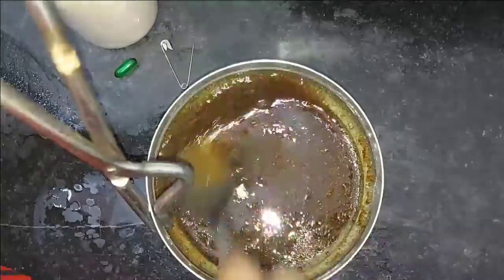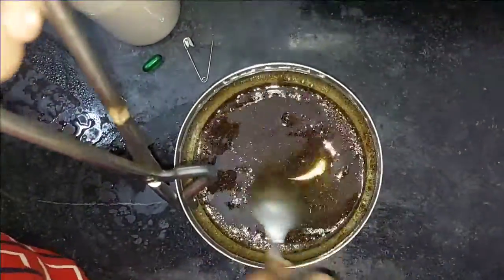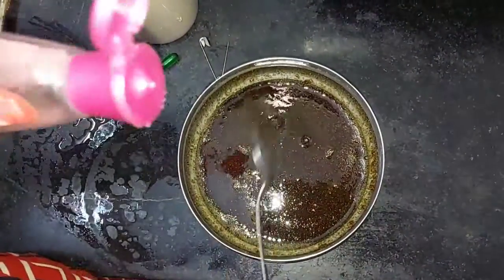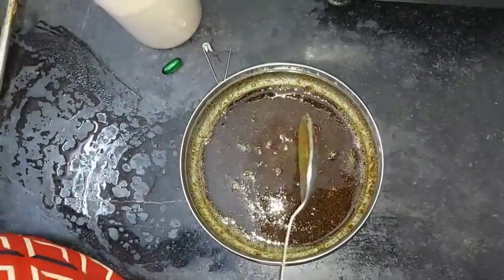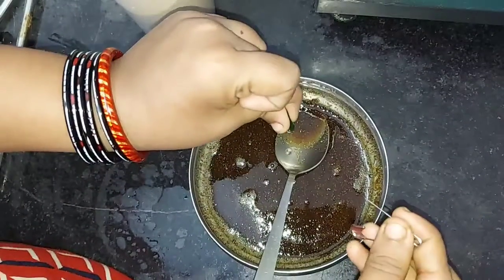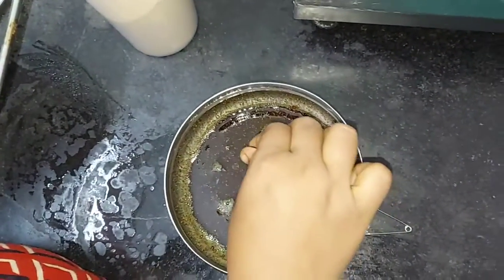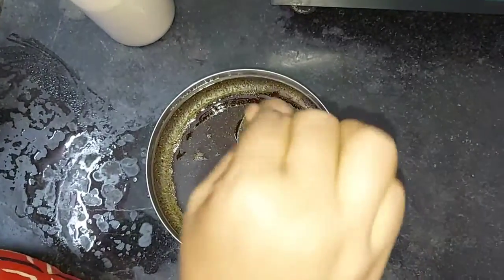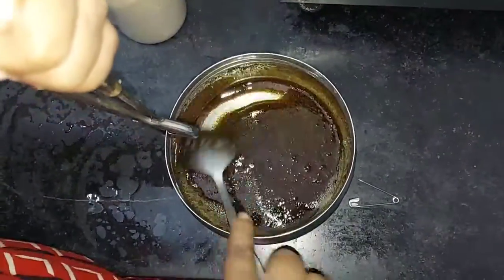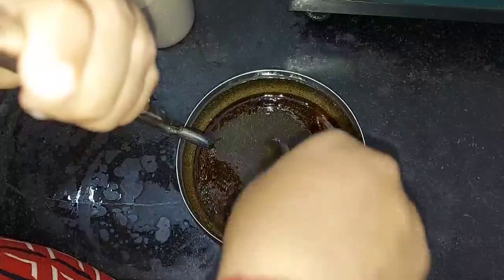Let's put some salt in the heat. Then we will add hot water and raw water. Next, we will add the rose water — add 1 spoon. Next, add a vitamin E capsule. You can use one capsule.